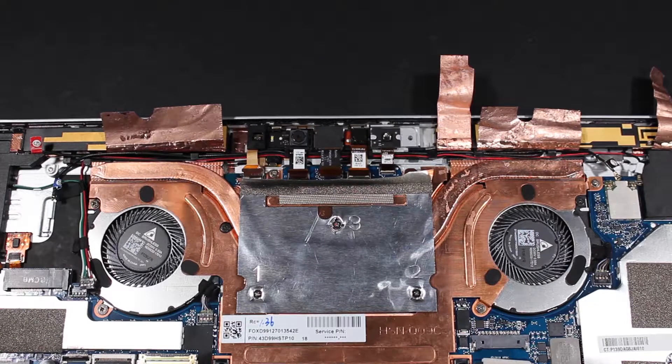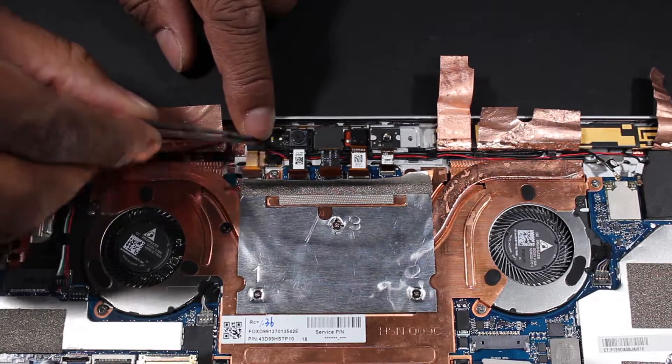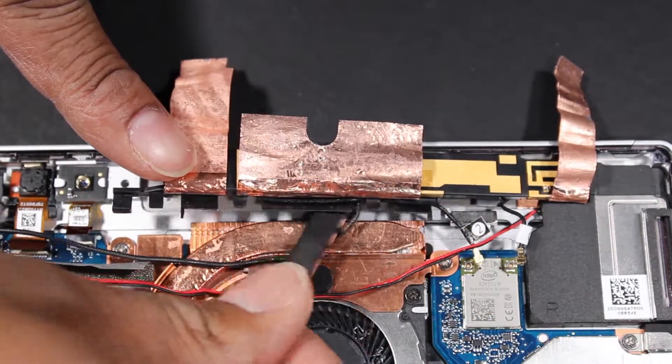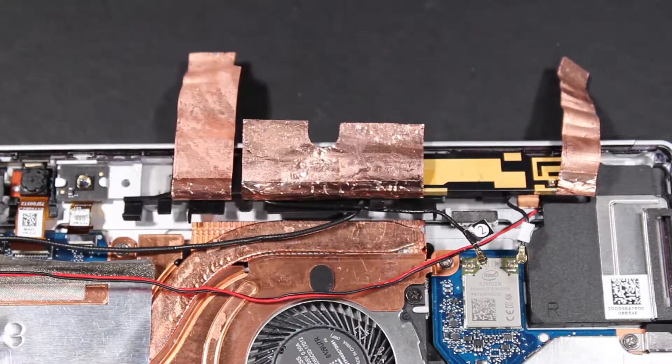Remove the wireless antenna and speaker cables from the routing channel and retention tape that secure them to the display enclosure. Carefully separate the main wireless LAN and AUX wireless WAN antenna assembly from the adhesive that secures it to the right speaker and display enclosure and remove.